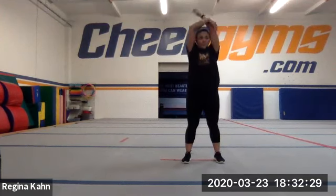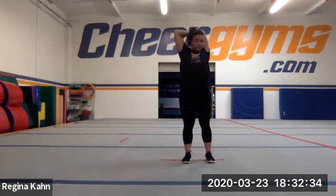We're gonna take those arms over our head, starting with our right arm, stretch it out over our shoulder, try to pull our elbow back, get a good stretch in our shoulders.